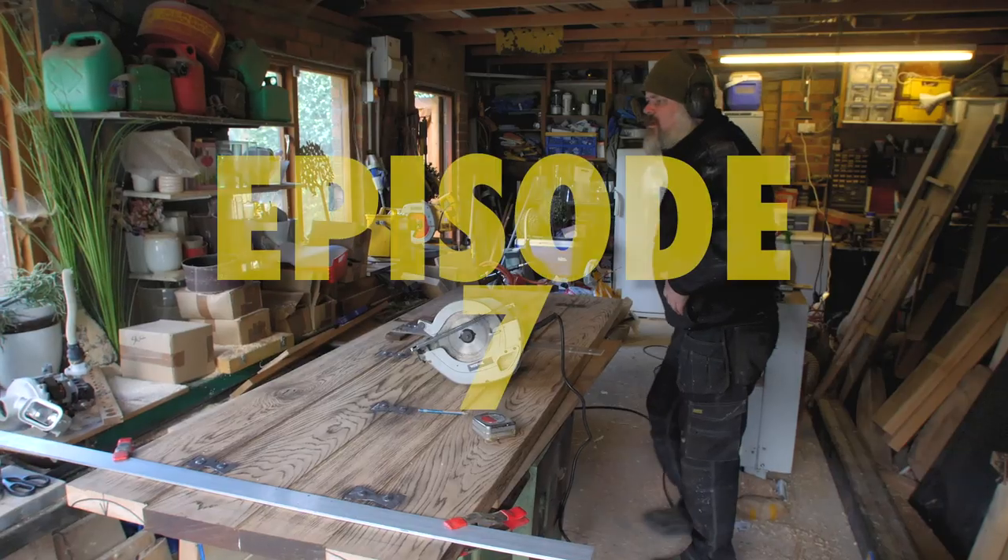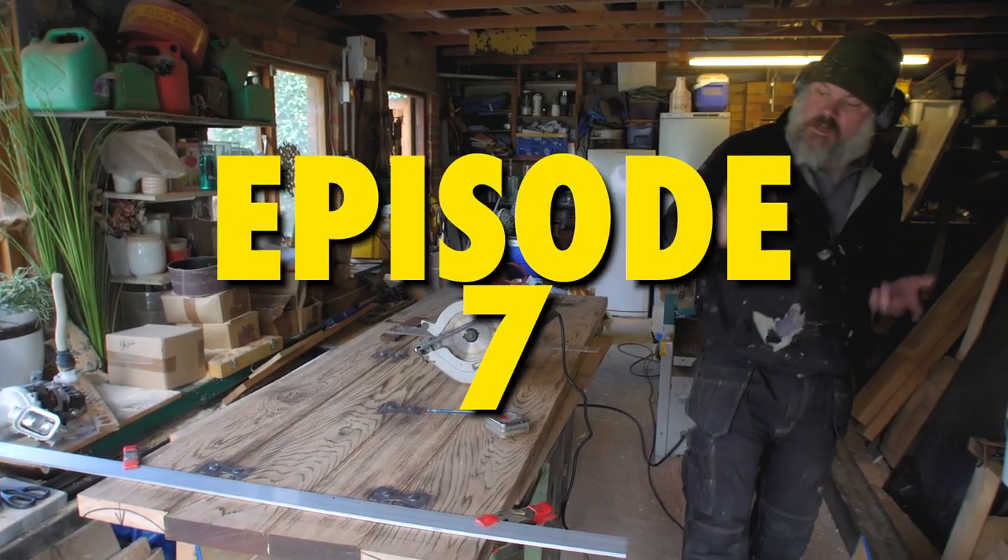Coming together nicely, huh? Yeah. Okay, let's just start.